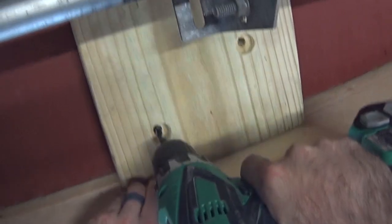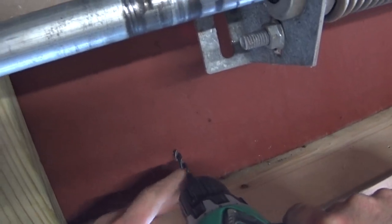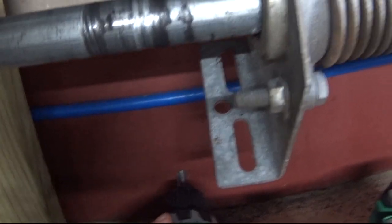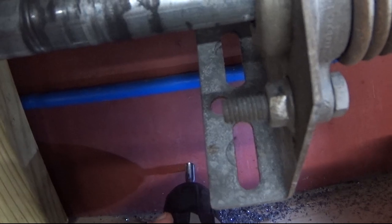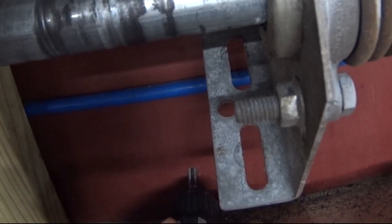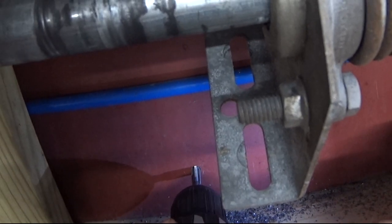I drilled and tapped this metal cross beam here to support the spring plate. I've always had problems keeping a tap stable in the little T-handle they give you, so I'd load the tap into the chuck of the drill and use that so I can keep a constant pressure and rotate it in and out. You got to be really careful and go very slow.